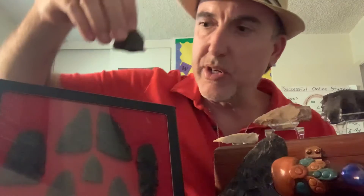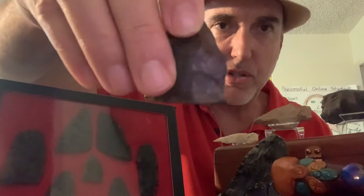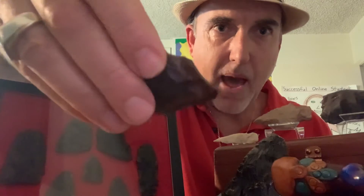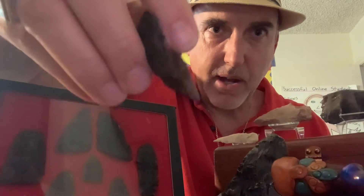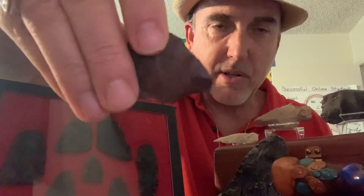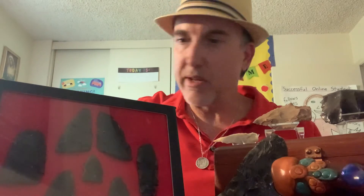This one I like because you can stand it up to display — it's got a real flat base. I'm thinking this one might have been another spear point because it doesn't have a base where you would attach it to an arrow shaft. It's kind of a crude one, but definitely man-made. You can see where the flakes were chipped off to create the shape — you would hit it with another rock to chip off flakes, and you keep flaking it until you have the desired shape.